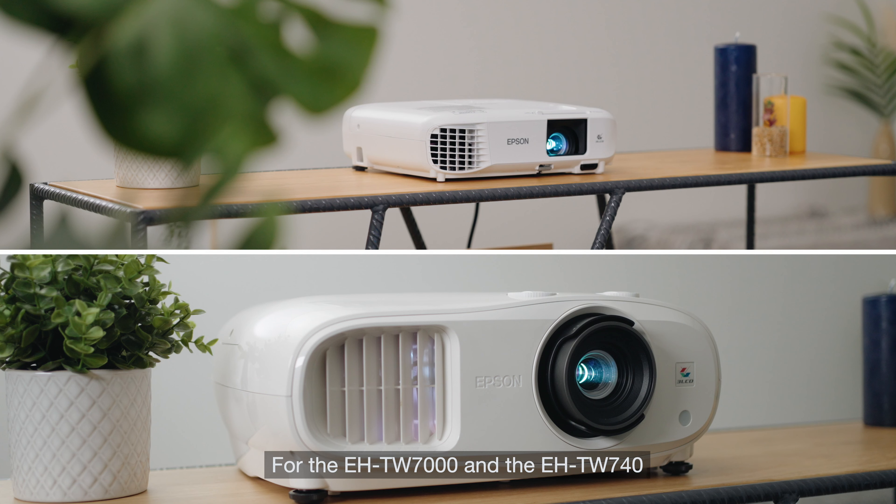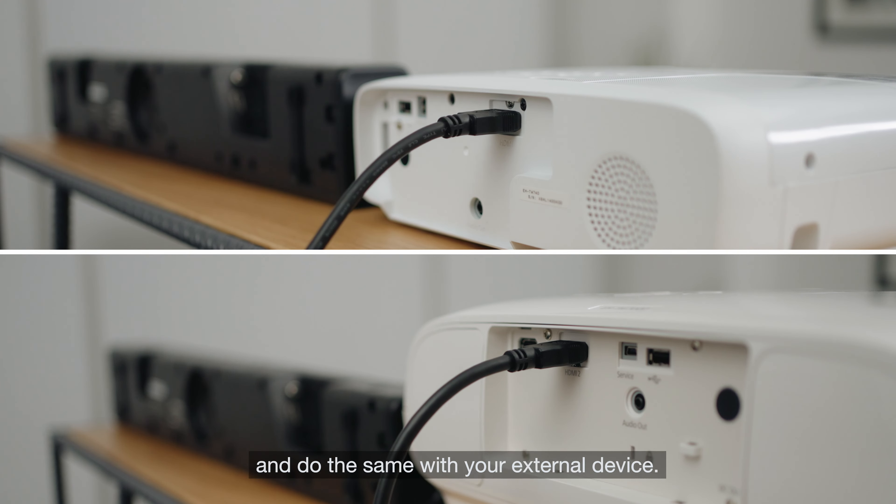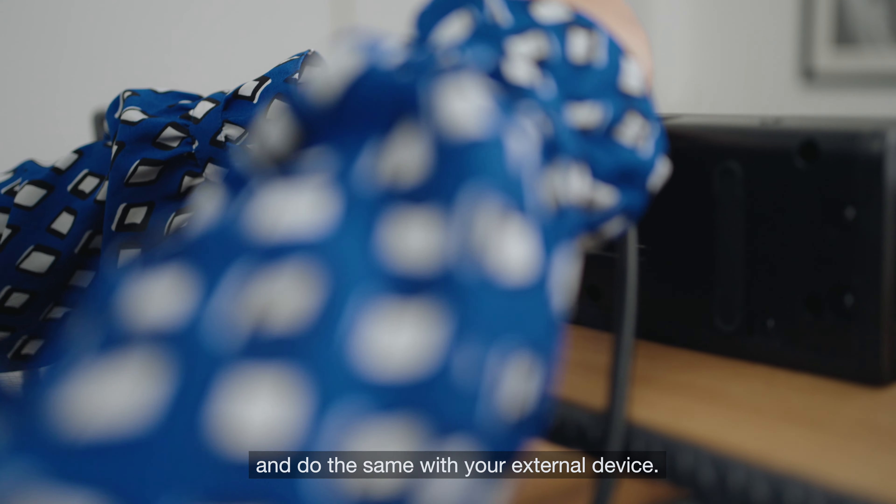For the EHTW7000 and EHTW740, insert the HDMI cable to its allocated port on the projector, and do the same with your external device.